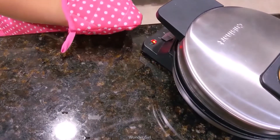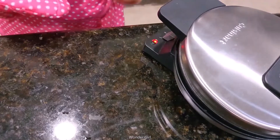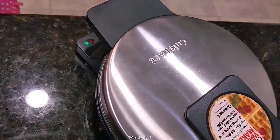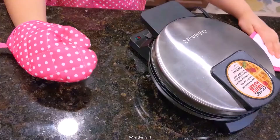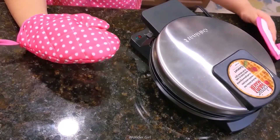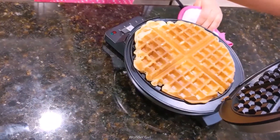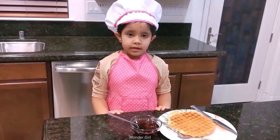This is going to turn green and our waffle is going to get made. When it's ready, open it and save our waffle. Waffle is ready.